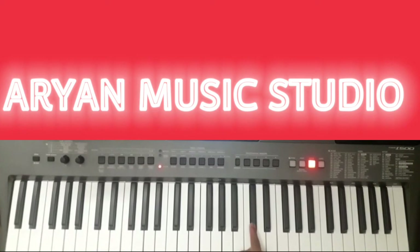Then change to strings piano. Now play this. Play this 2 times.